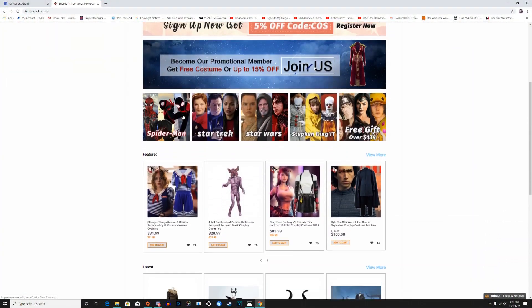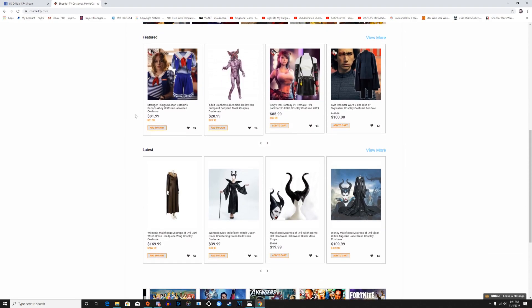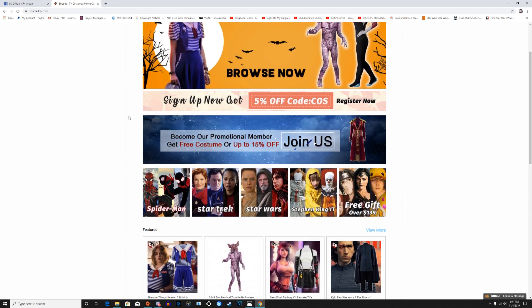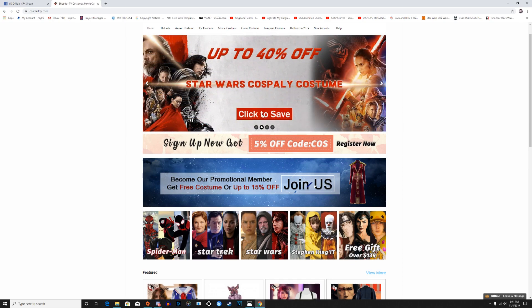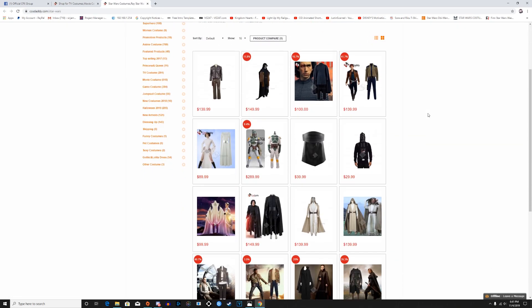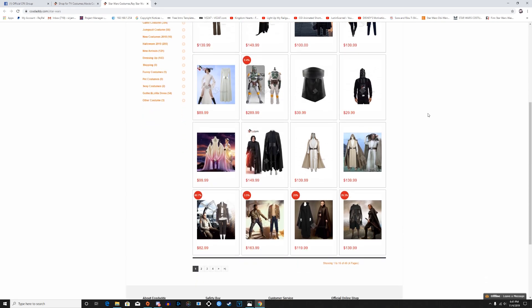If you've never heard of Cost Daddy before, that's perfectly fine — there are a lot of websites available for purchasing costumes. They offer a wide range of costumes for pretty much all kinds of different genres: Star Wars, Fortnite — you name it. They have a nice selection and a pretty good listing of costumes currently on sale, like the one we're checking out today.